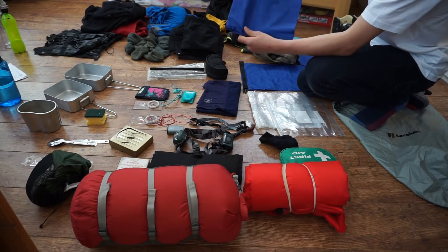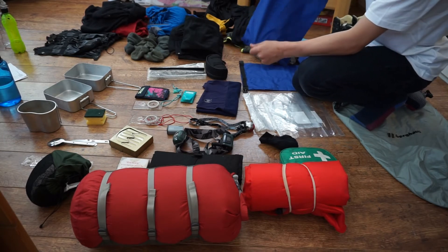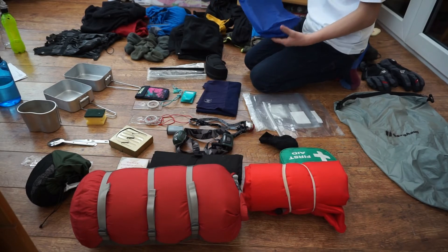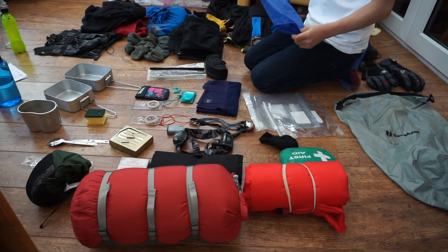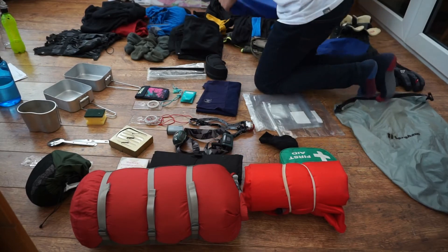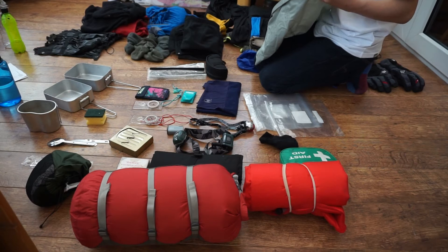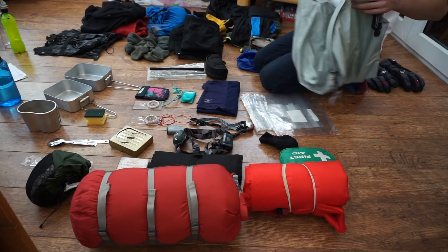The larger bag is great for putting rations in — I'm actually going to put my rations in this for my bronze D of E because it's quite a large bag and it keeps everything dry. I also have an even bigger one to put my clothes in — waterproofs or spare clothes — which will just go at the bottom of my bag, keeping everything dry.